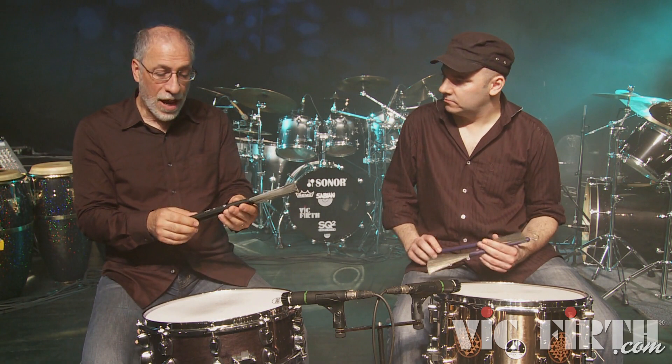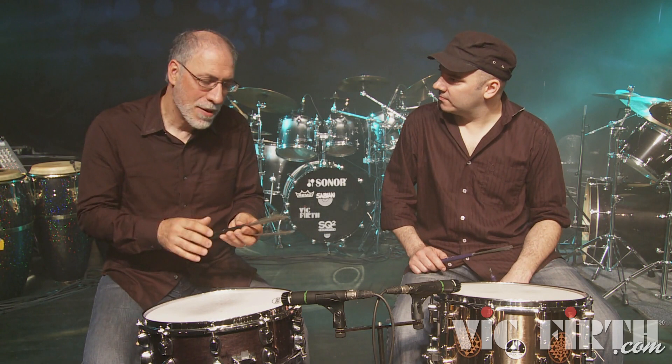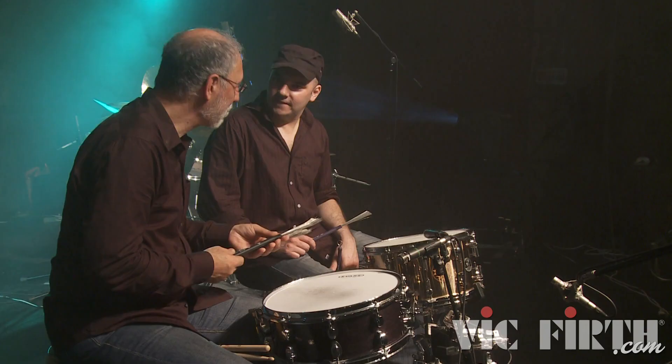I play the brushes — I use the Steve Gadd brushes. The Steve Gadd brushes are very important for me because they have a curled-up tip, so I can really get a great sound out of that. Leave it to the mind of Steve Gadd to come up with something so brilliant and so simple, but so effective for us to play great music.